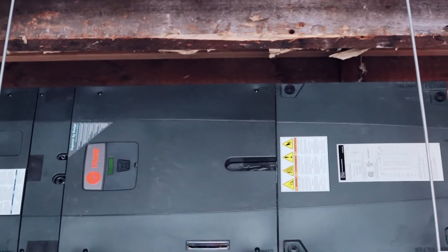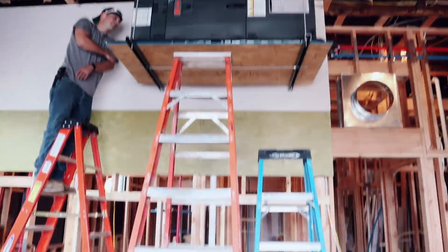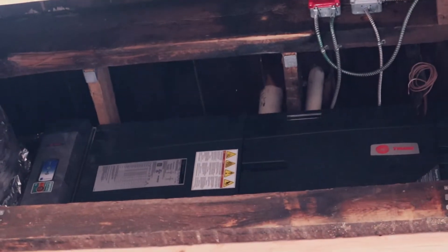I've got one zone downstairs for the residence, one zone upstairs for the residence, and then I did another one of these in the rental unit, which is in the back of the building. Could not be more stoked with how well the install went.